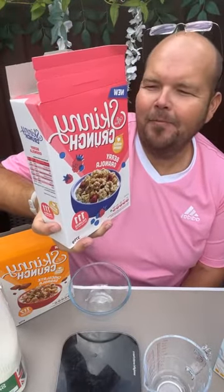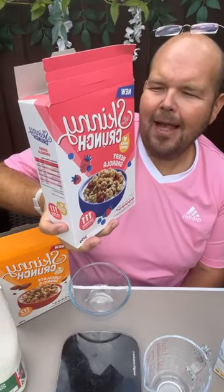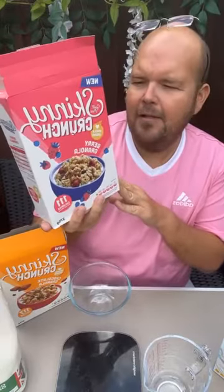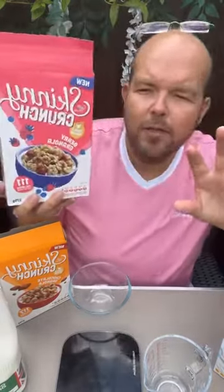When I tried these yesterday, I did notice those blueberries and they were so tasty. The remaining ingredients are sweetened cranberries, flavourings, antioxidants, and salt. There are quite a lot of ingredients there, though probably not as many as your regular cereal, so that is a good start.